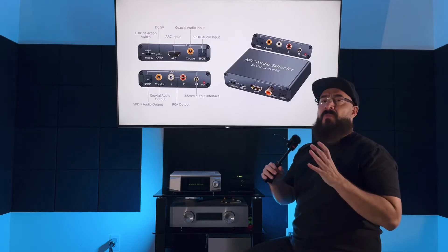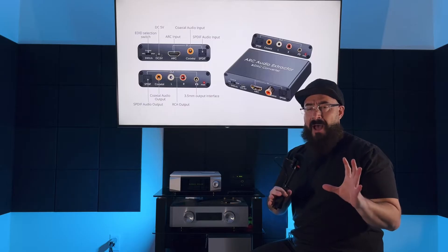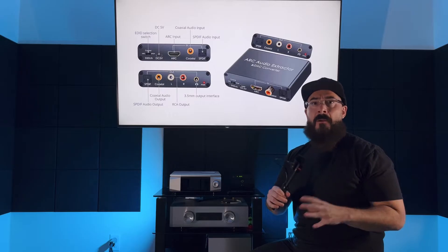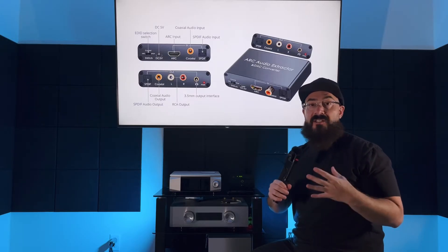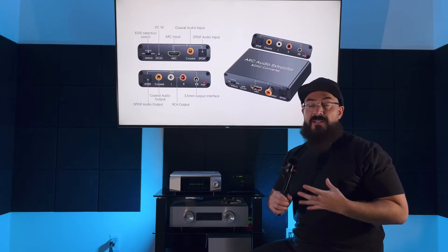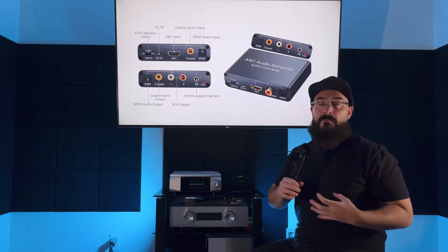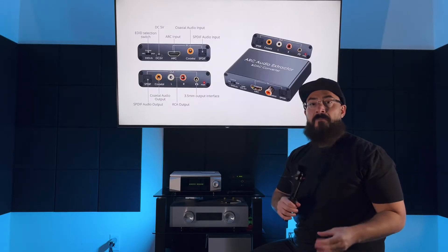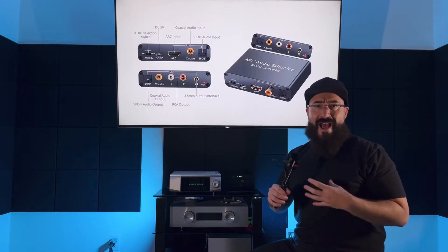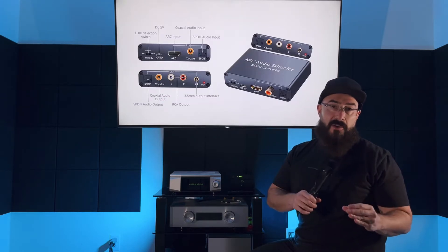What's up guys, welcome back to the channel. This product is super cool — what I discovered is an HDMI ARC audio extractor. I've seen these things for a couple of weeks now; they sell for like 20 to 25 dollars. What you're essentially going to be able to do is add HDMI ARC to your existing inexpensive AVR, stereo amp, preamp, or tube amplifier. Just to be clear, this product is not going to pass through a full Dolby, DTS, or Atmos signal — it's going to convert the ARC signal into two-channel audio.